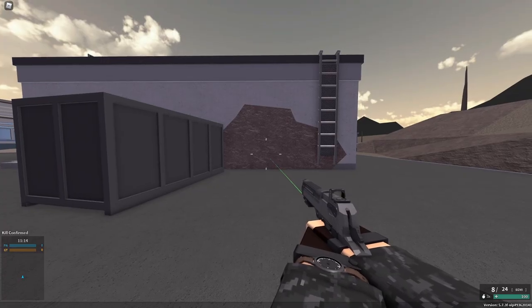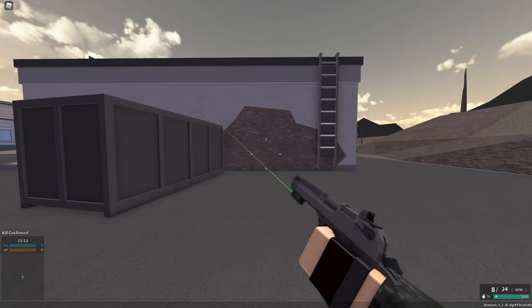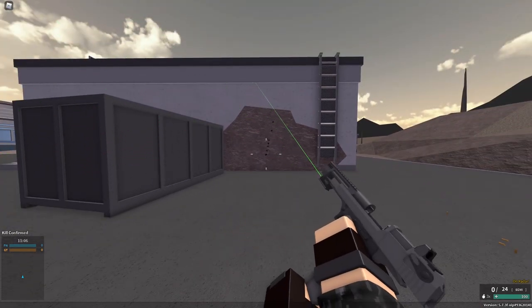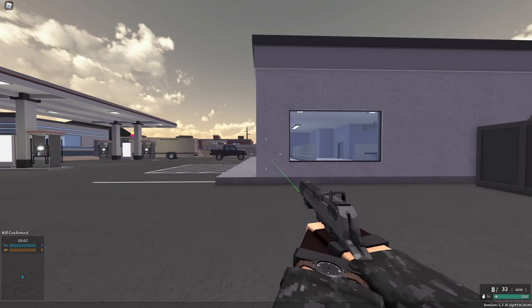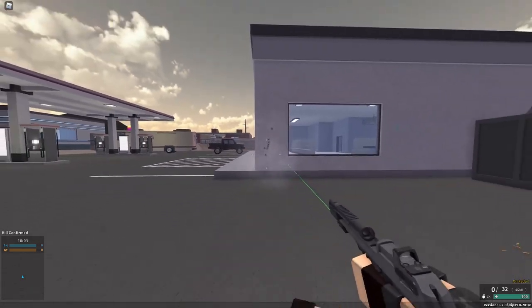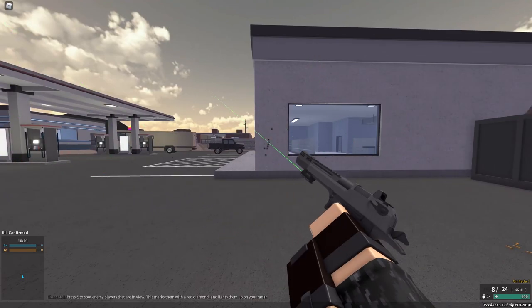So we're just going to go ahead and test out the recoil without the muzzle brake. Not that bad. And so here's the muzzle brake with the muzzle brake on it. Honestly, a lot better than the other one.